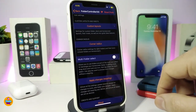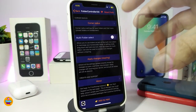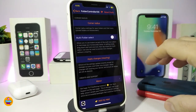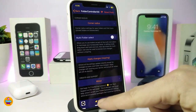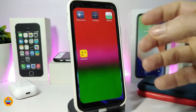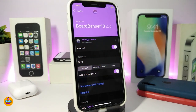Custom layouts are available if you want to change the folder layout. Tap on corner radius to adjust it — each section brings different options. There are different modes and styles. Make sure to read each toggle so you understand what it does before enabling it. After you're done with all configurations, apply the changes and respring your device. You can use different styles, layouts, and colors — this is what the tweak is all about. It's called FolderController 13.